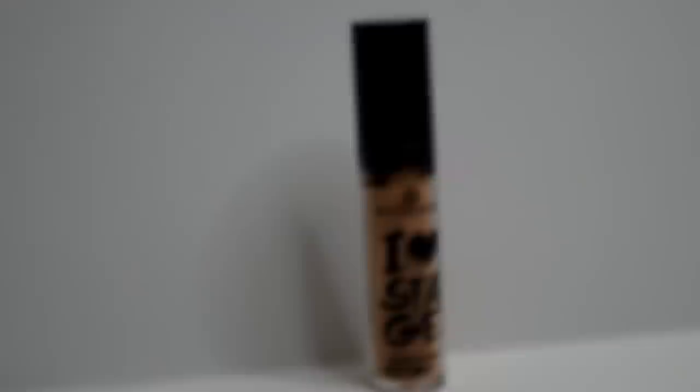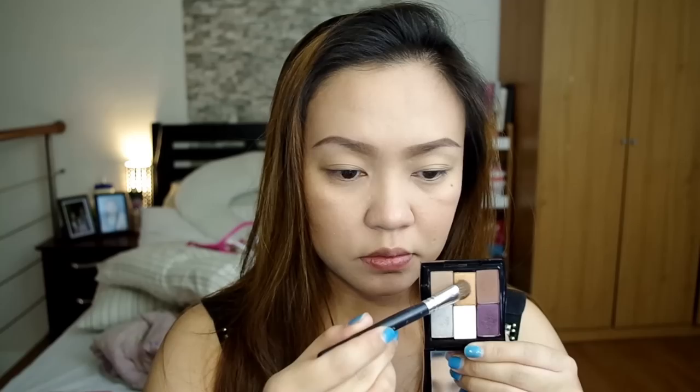To prime my eyelids, I'll be using itong Essence I Love Stage Eyeshadow Base. I-spread ko lang siya all over my eyelids para hindi mag-crease kagad yung ating eyeshadow. And for the eyeshadow, ang gagamitin ko is itong Mary Kay Eyeshadow in Amber Blaze — this is a glittery copper shade. I-spread ko lang siya all over my eyelids, and then to darken yung outer corners ng aking eyes and along the crease, itong Cinnabar.